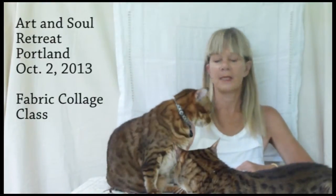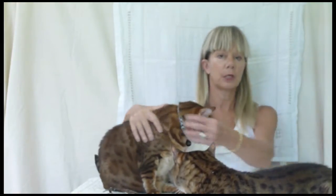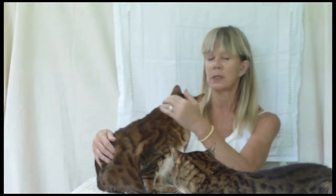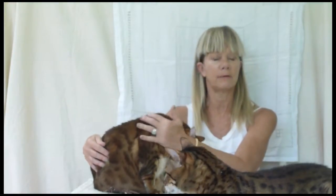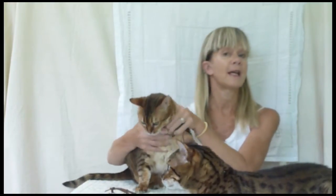Hi, everyone. I'm Kate Thompson, and I'm here with my cats, and I'm going to tell you about a class I'm teaching. It's a fabric collage class, and I do layering with fabrics and using gesso and plaster and then painting and all kinds of different mixed-media techniques. So I'm going to go over to my table over there, and I'm going to show you some examples of the work you do in the class.